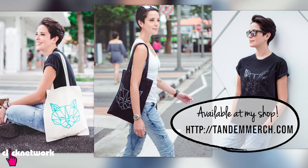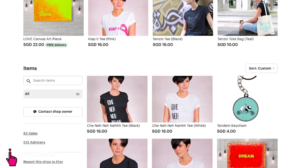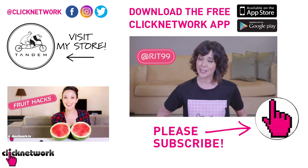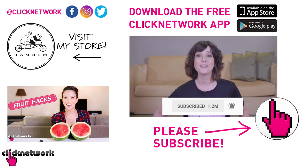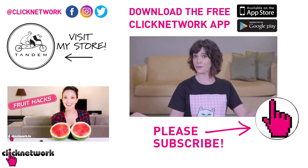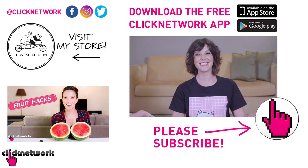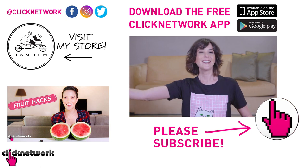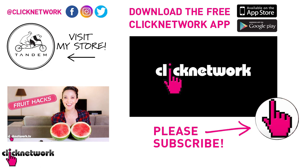We've come to the end of yet another episode. Go check out our merch at iDesign at tandemmerch.com. You can also follow me on Instagram at rjt99. If you like this video, subscribe and hit the bell to get notified every time a video comes out, or download the free Click Network app to watch videos before they hit YouTube. Thanks for watching, guys — see you, bye-bye!